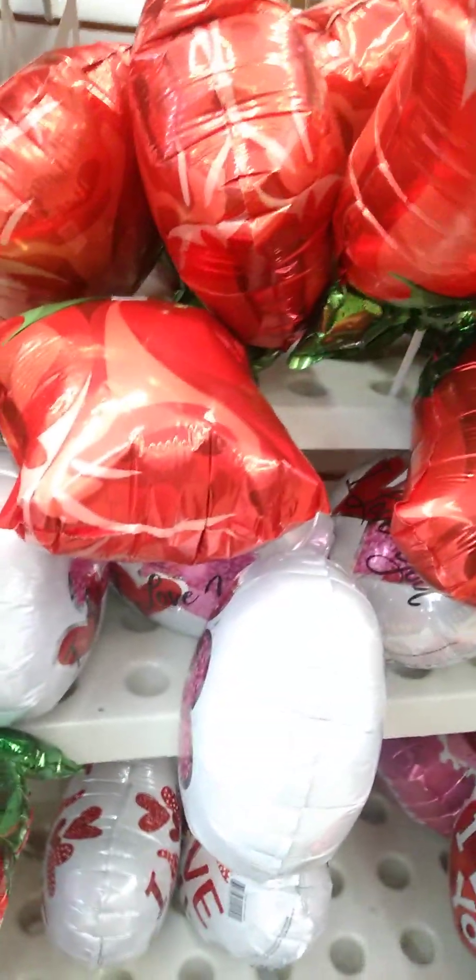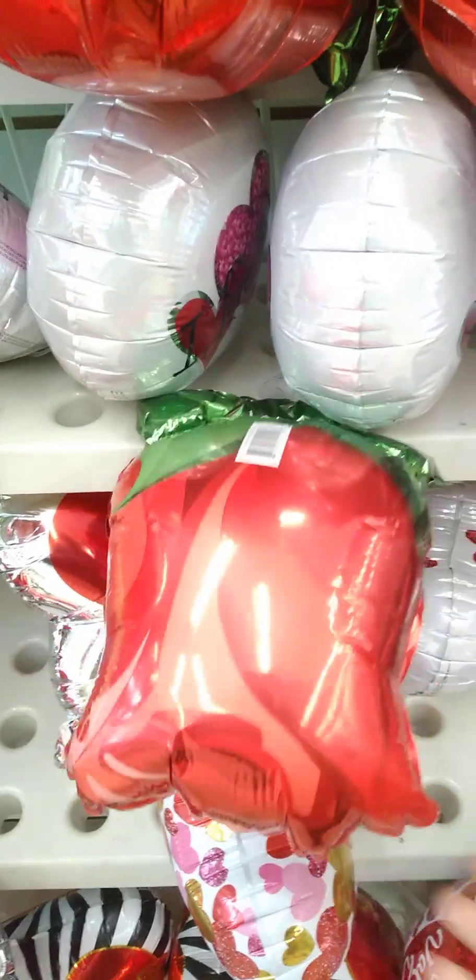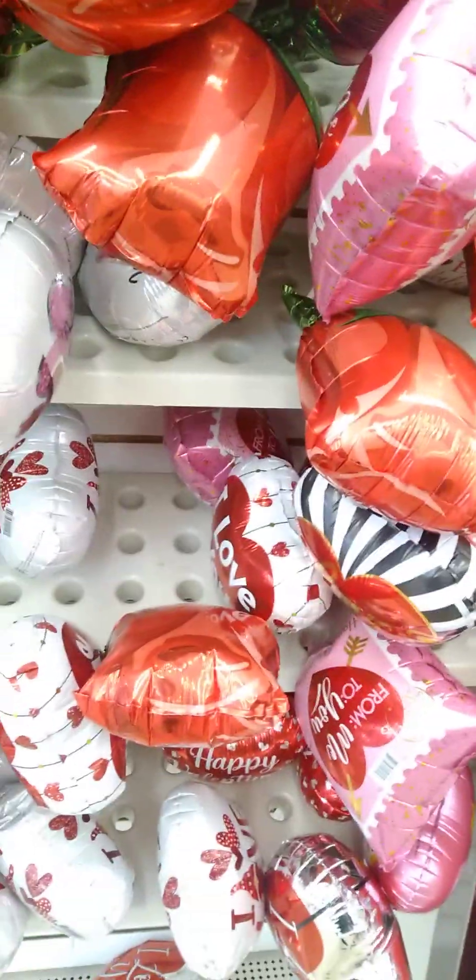I walked in and saw these cute balloons. They got the balloons out now for Valentine's Day. This cute rose is really pretty, and we have the 'Love You' balloon. I love this. I don't see the big ones that they have, but we have this one here. These are the balloons on a stick.